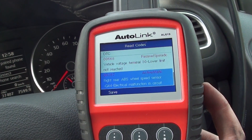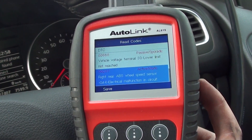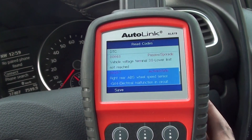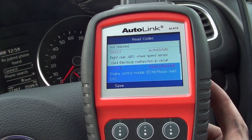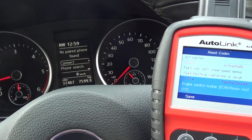Now before the ABS fault came on there were no faults whatsoever, so I believe that the wheel speed sensor fault 00287 has triggered the other two faults as well. When we put the new ABS sensor in, that will allow us to clear the faults and all the other faults will clear as well, along with the dashboard warning lights.